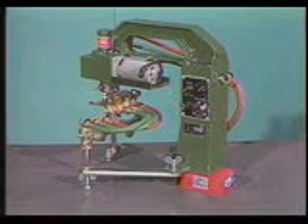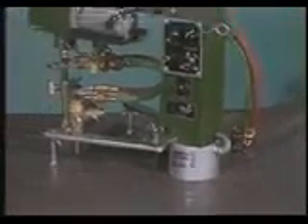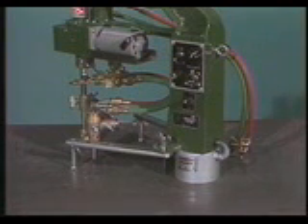There are two Surcut models and both are lightweight, compact, and easy to carry. Model 1 has a base-mounted permanent magnet for securing the machine in the flat horizontal position. Model 2 is equipped with a powerful electromagnet which allows the Surcut to be used in either the vertical or overhead position.